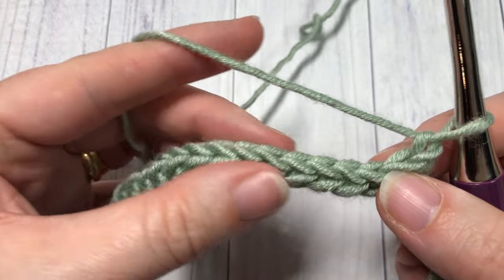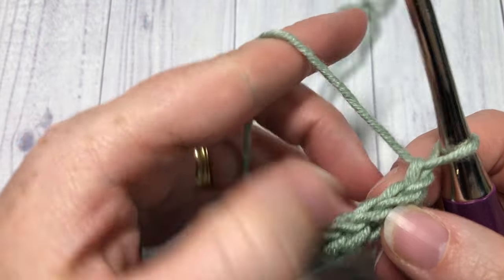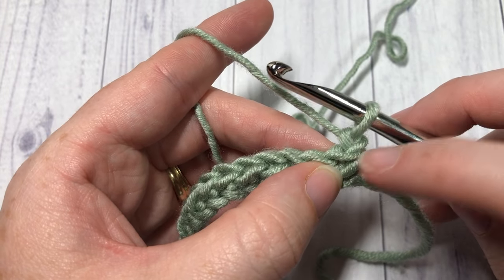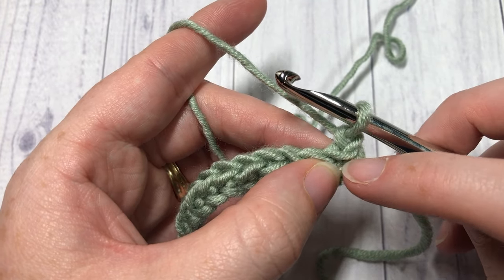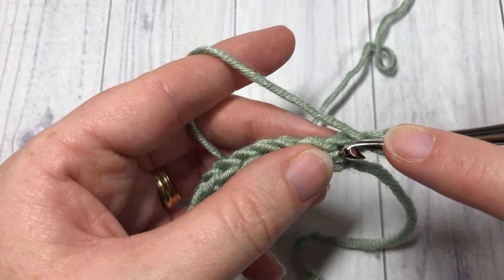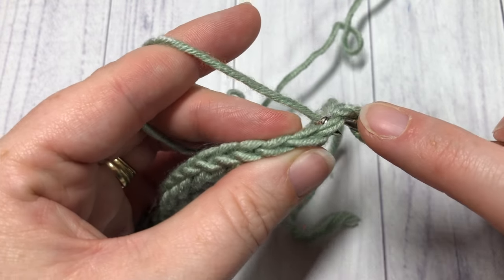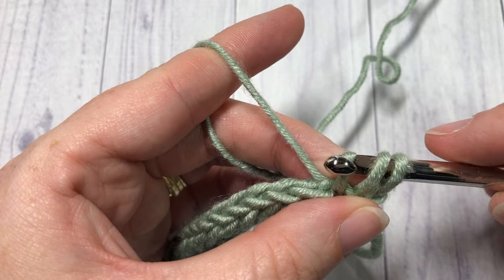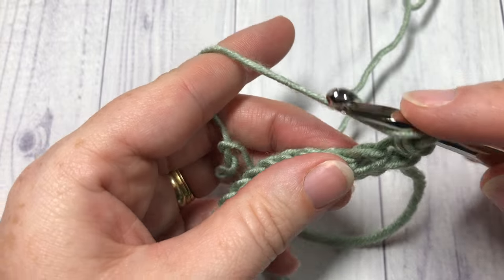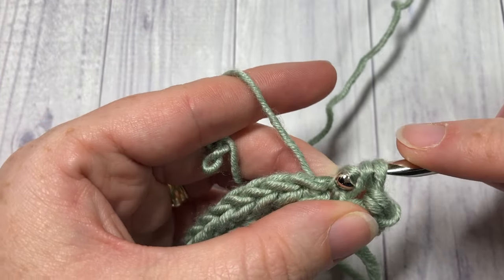You can see that you have a nice thick foundation row there. For row two, for your first stitch, you're going to work into the stitch directly below your chain one. Work a half double slip stitch — yarning over, insert your hook under both loops, yarn over, draw up a loop, and continue drawing that loop through the two loops on your hook. Repeat that across.